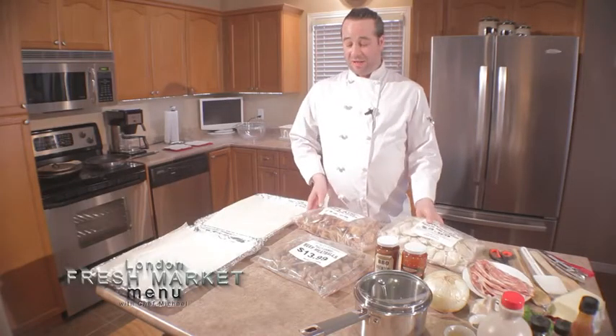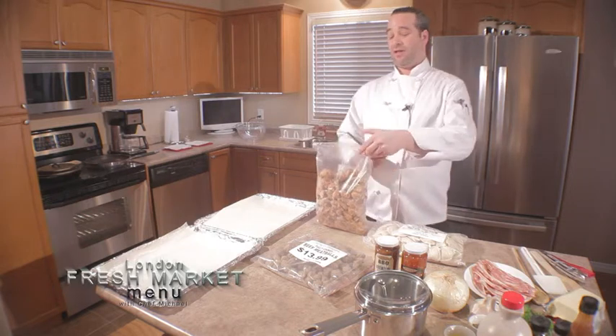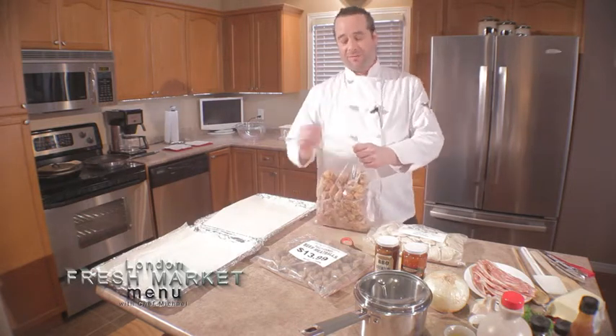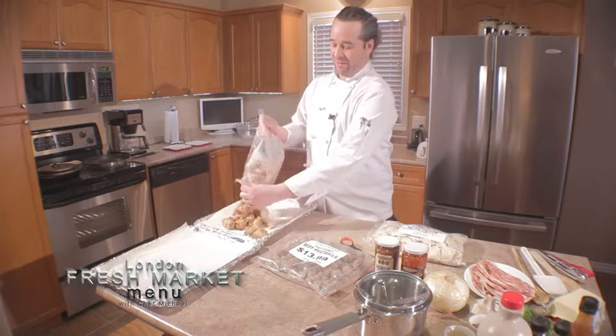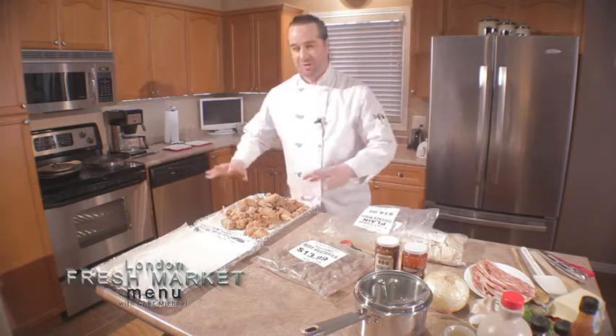Basically we're going to take the easy route so you're not in the kitchen all day long. We're just going to get them out of the bag and cook them from frozen right on this pan. If you really want to get in there, just take a few extra moments to make sure all your chicken wings are happy.